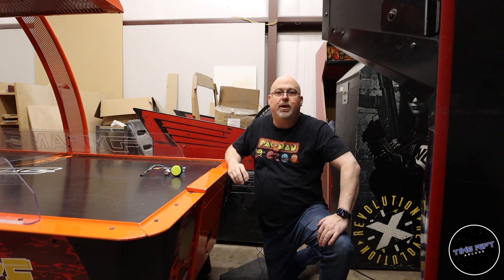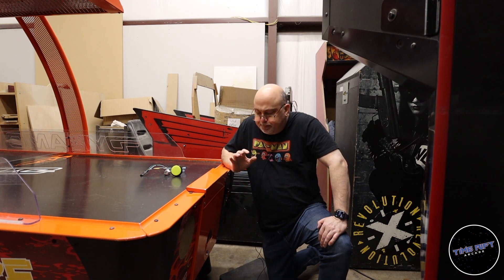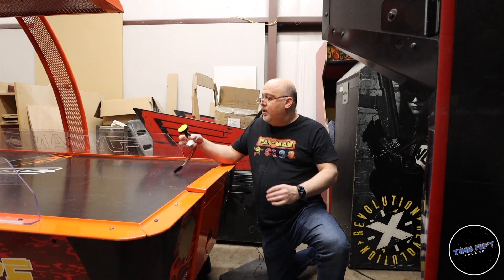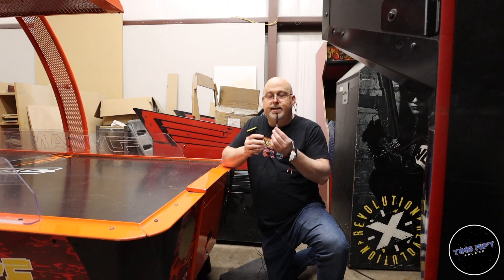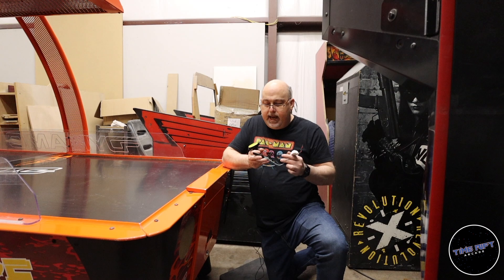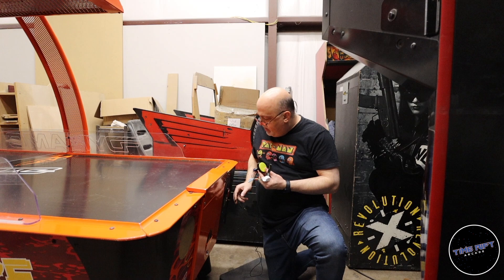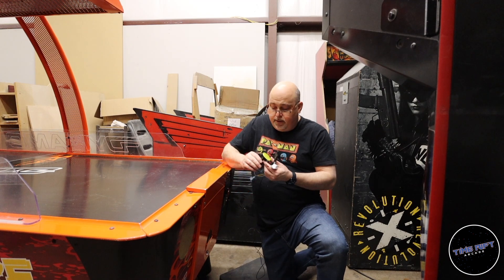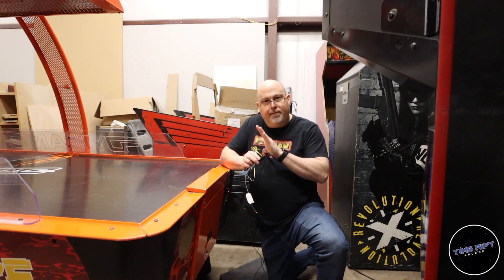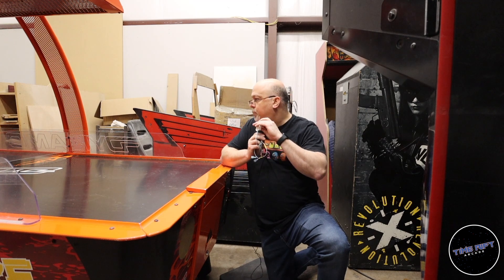It throws a big error up on the screen and no one else can play it until somebody comes over, opens the coin door, and resets the game. But we have a solution for that and it is called an Arduino. I took a little Arduino Nano and wrote some custom code on it. We're going to put this in between the button that's here and the board on the game. The Arduino is going to receive the button press and then transfer that button press to the board of the game.